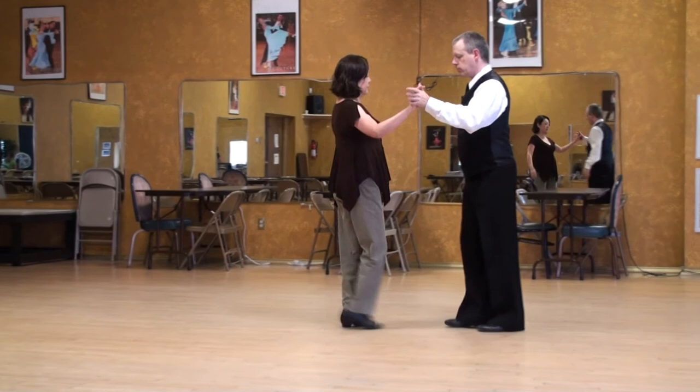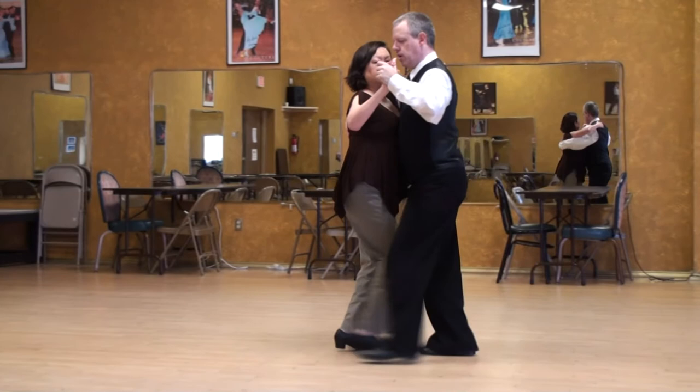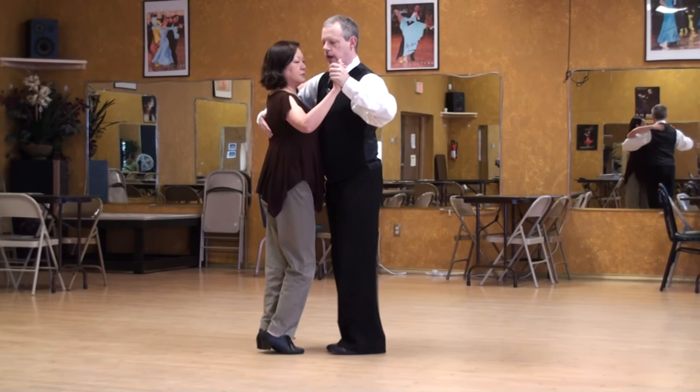A little bit of a shift to the gentleman's left leg first, soften the knee, and we go one, two — stay close — three, four, five, a little turn to the left, six, seven, and eight.